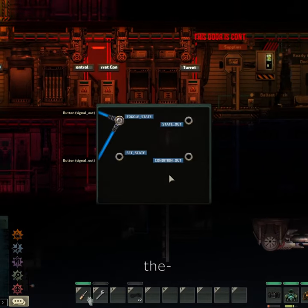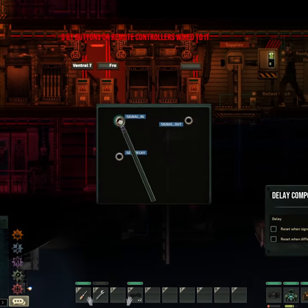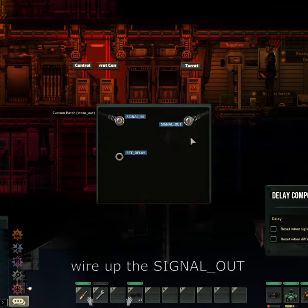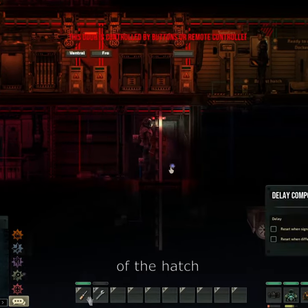Just wire up the state out of the hatch to your delay component, signal in, and then wire up the signal out back to the toggle state of the hatch.